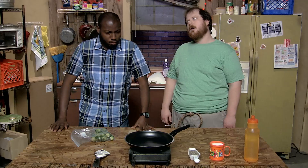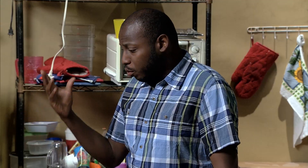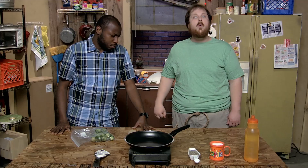Says you. Marg, what's the most important part of being broke? If it's edible, find a way to eat it. And are Brussels sprouts edible? Barely. Then we should find a way to eat them? Yes.